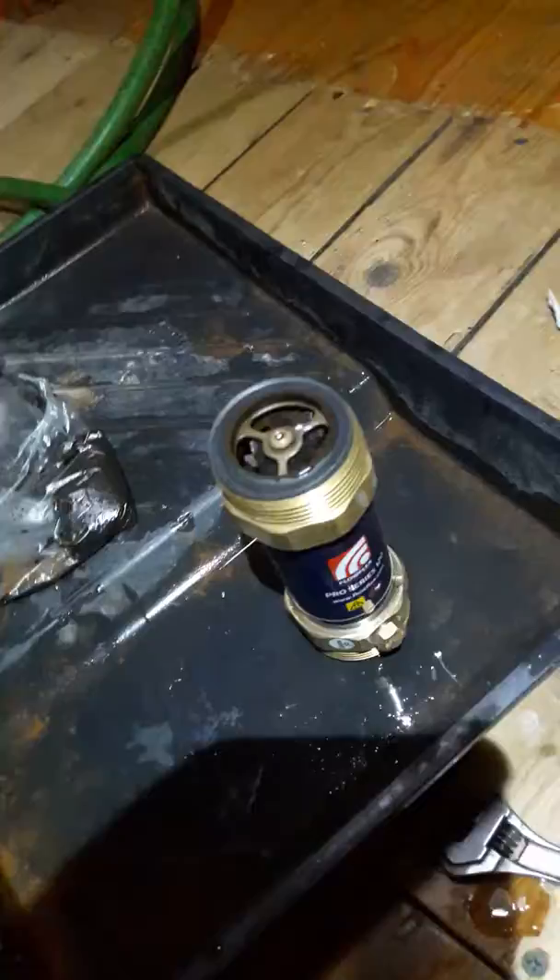That's where the filter was fitted in there. You can see I've switched the valves off there and there. That's the cartridge I took out the middle, and this dirt in the bag is one I cleaned out earlier. I'm going to clean this one now.